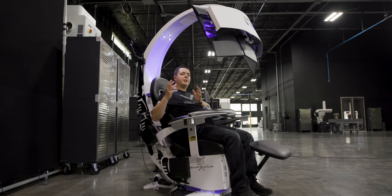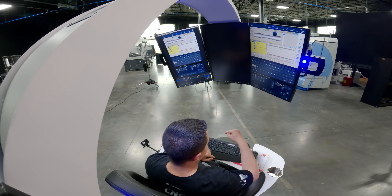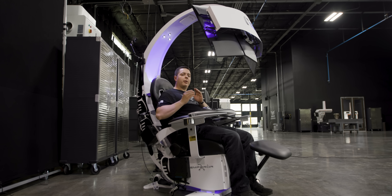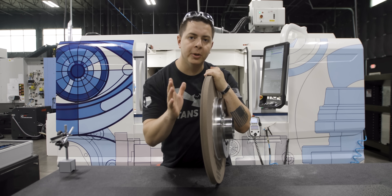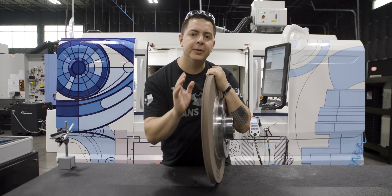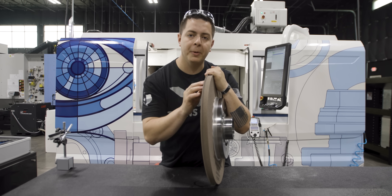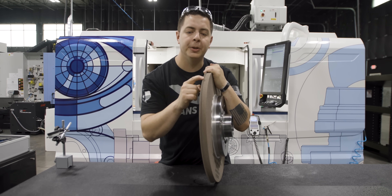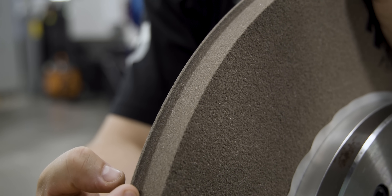Now that we have our major diameter ground, we're going to start the threading process. We roughed with wheel one, and we're going to thread with wheel two. The machine's going to spin around and start grinding the thread with that second wheel. What makes this threading wheel unique is that it's going to be a single rib wheel. We can't use a multi-rib wheel because the angle we're using is at 29 degrees. So we had to go to a single rib wheel. It's got our flat at the root, it's got our 14 and a half degrees on each side — so that's going to give us our perfect Acme thread.